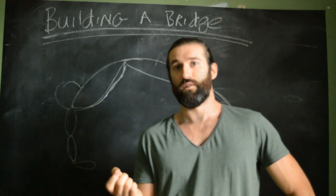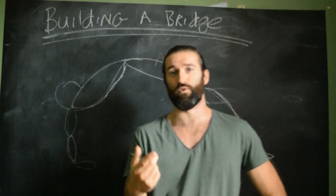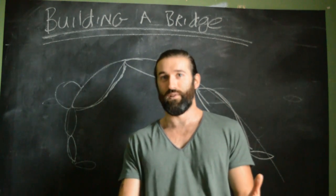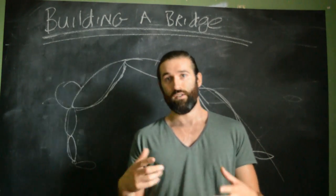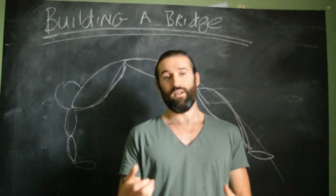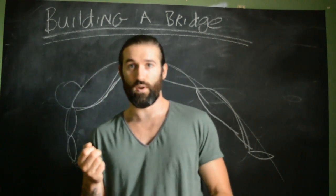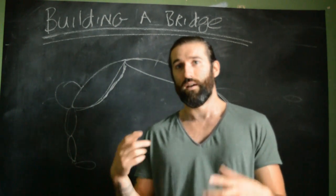We're going to look at the bridge, something I really enjoy developing in people. If you are doing the bridge to develop the bridge, you're going to be banging your head against the wall. A bridge is a display of flexibility — it's not something you do to get flexible. If you're constantly doing a bridge to try and get your bridge, you're just going to annoy yourself. We'll look at what constitutes a good bridge and explain the key points.